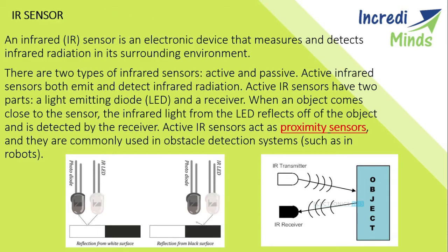An infrared IR sensor is an electronic device that measures and detects the infrared radiation in its surrounding environment. There are two types of infrared sensors: one is active and the other one is passive.